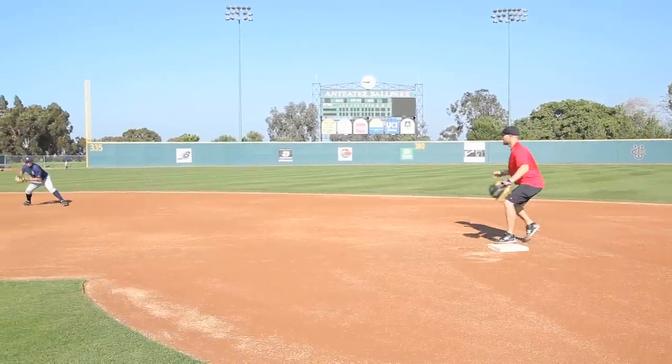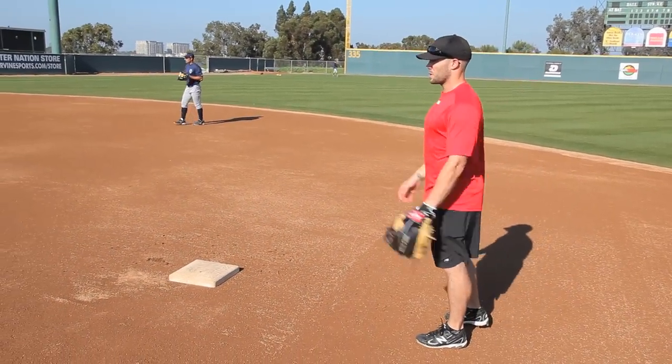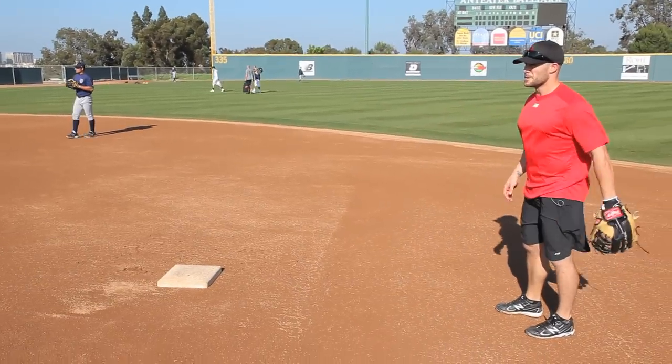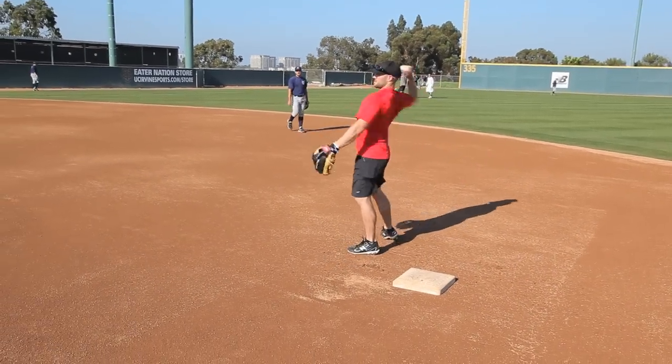So I'm going to go here, go right at him, and go. I want to be quick, but I do want to go thumb to thumb every time to get that transfer out pretty quickly. You always want to go right foot first to the ball. Really concentrate on not jumping to it, but getting in a good position to throw right away.